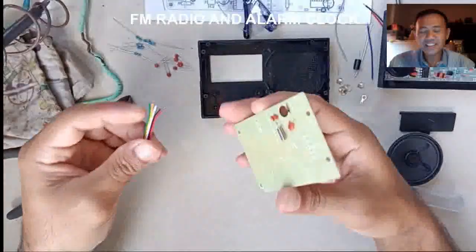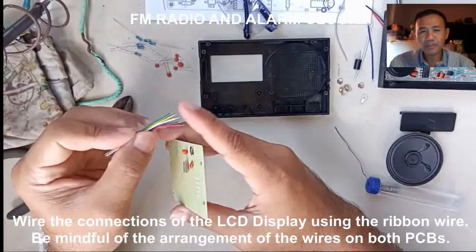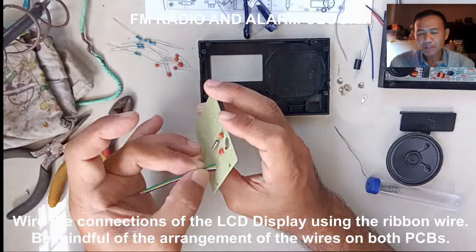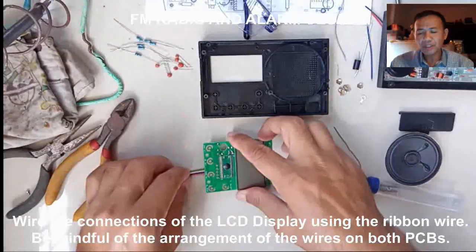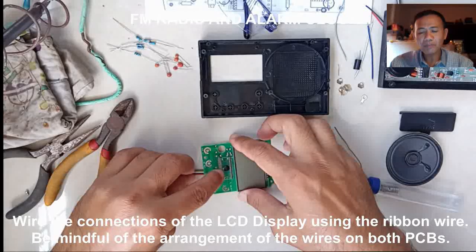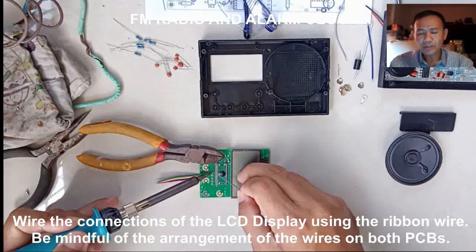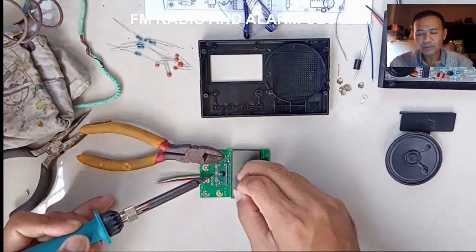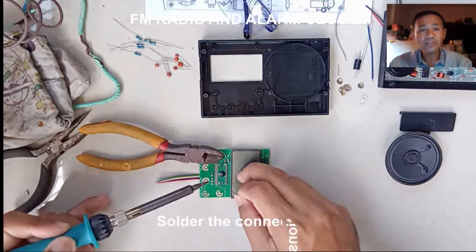Now for the LCD display. Mount the ribbon wire on the PCB and solder it. After making the connections, place the metal contact switch on the PCB. Make sure that the metal contact switch is placed correctly. A small amount of solder may be placed on the contact switch so that it will not be misplaced when you put the switch buttons, as well as when mounting it on the chassis.